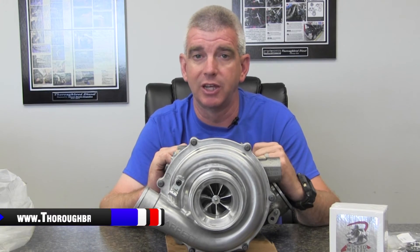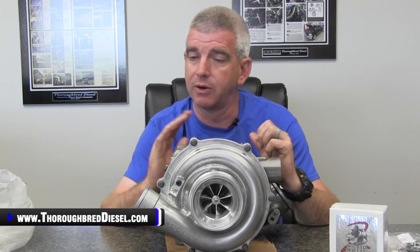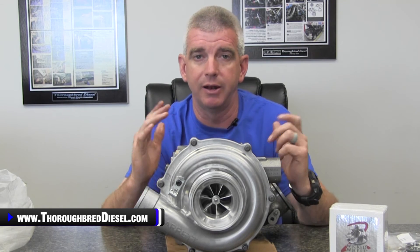If you have a question about this setup or anything else that we sell — Garrett turbochargers or any diesel site products — just give us a call. And as always, we appreciate it if you like and subscribe to our channel. Thank you for watching.